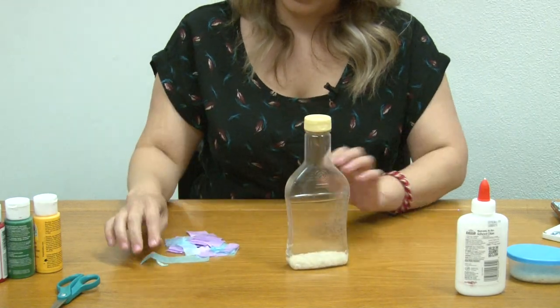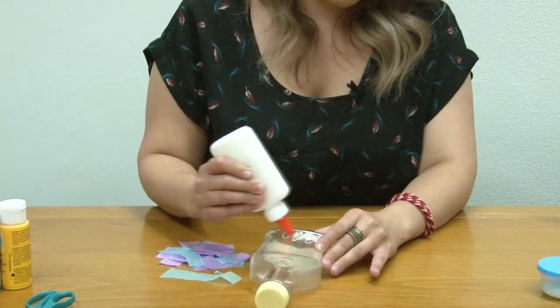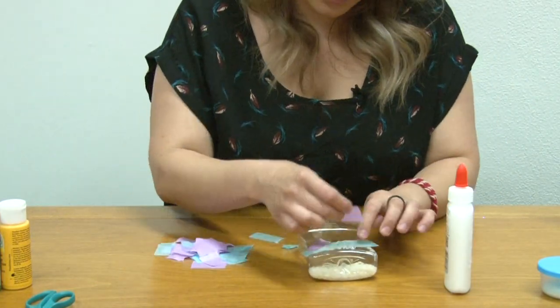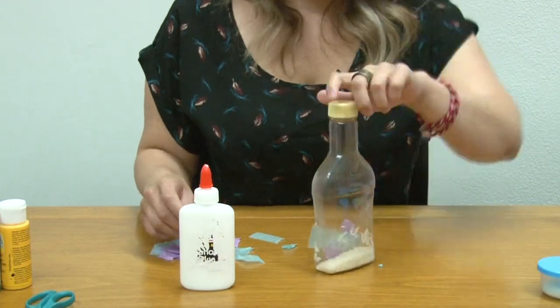Then glue your squares onto the bottle — you can glue them any way you want, it doesn't have to be perfect. The reason why you should use dark paper is so that when the glue dries you don't see the gluey mess.